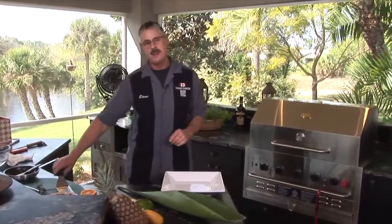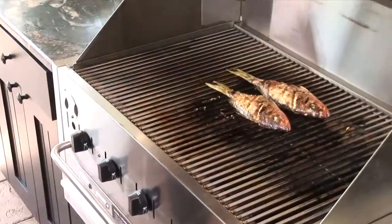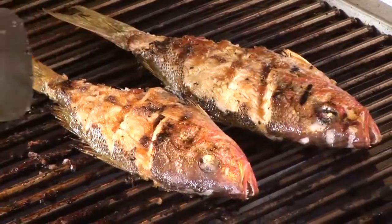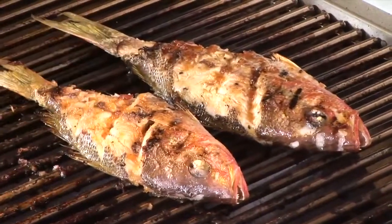Let's go check the yellowtail out and see how it's cooking. Oh, that's cooked to perfection. See how that's starting to flake right there, and the orange marmalade sauce is caramelized.